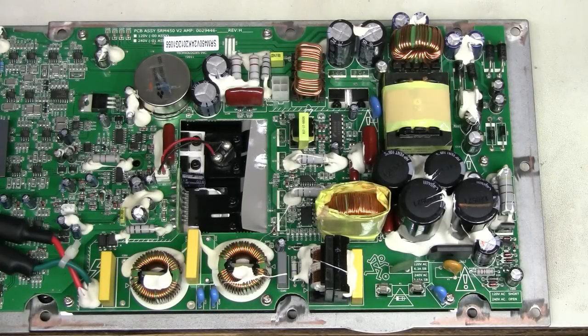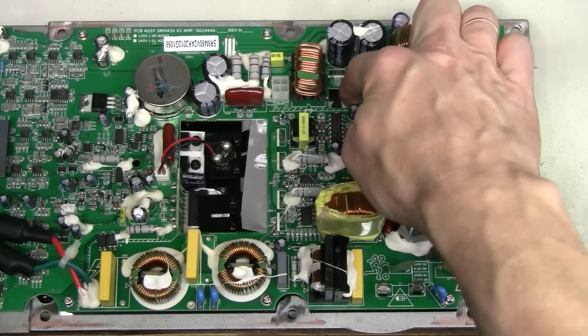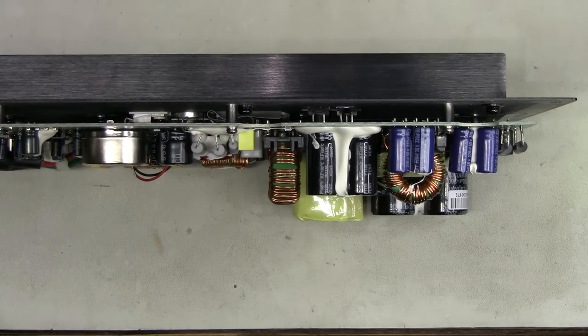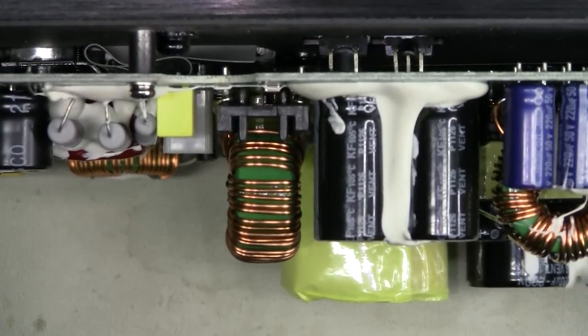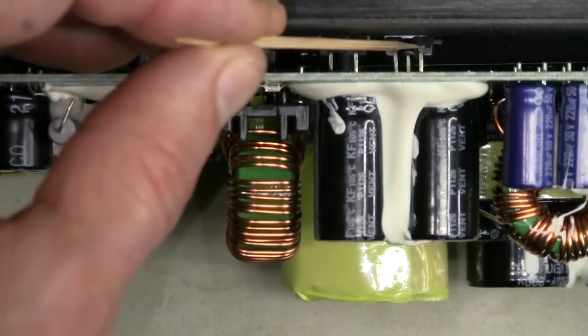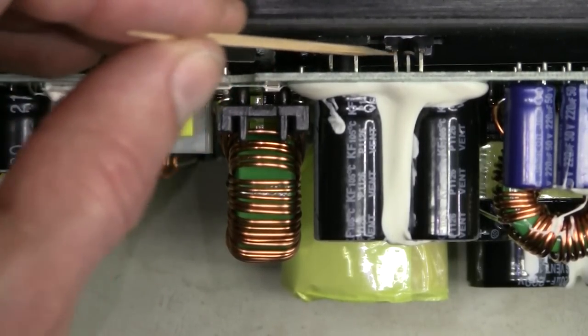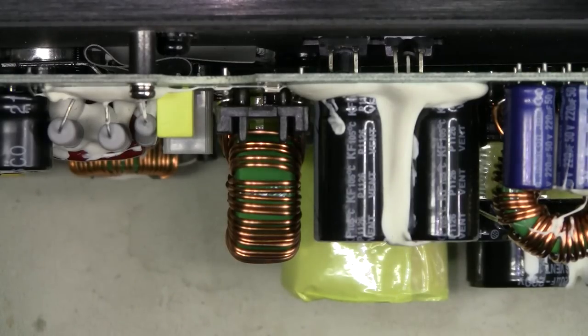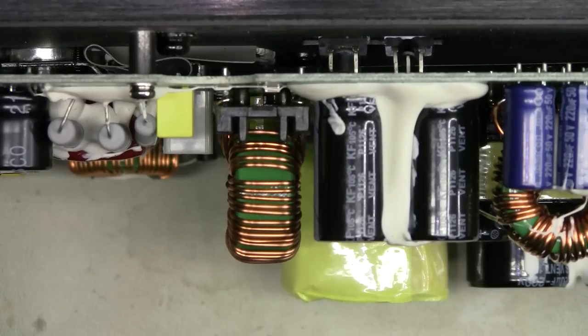I see a problem here. I started looking closer at these two rectifiers under the board over here. Hopefully you can see a broken off pin over here and over here on both devices. This looks very familiar — in one of my recent videos I repaired a Mackie Thump TH12A loudspeaker with exactly the same problem. And I'm starting to think that this is a common issue for these Mackie speakers.